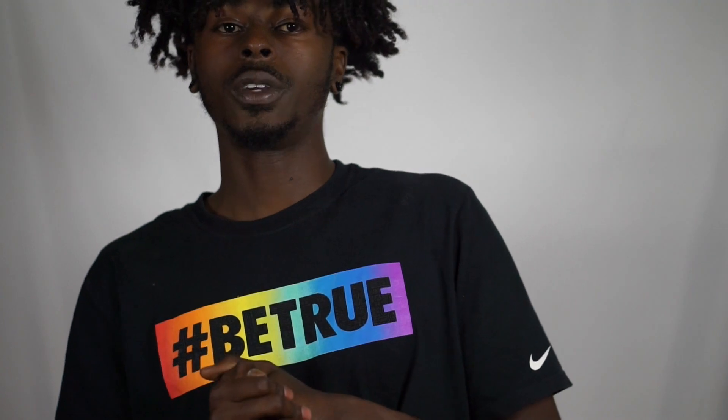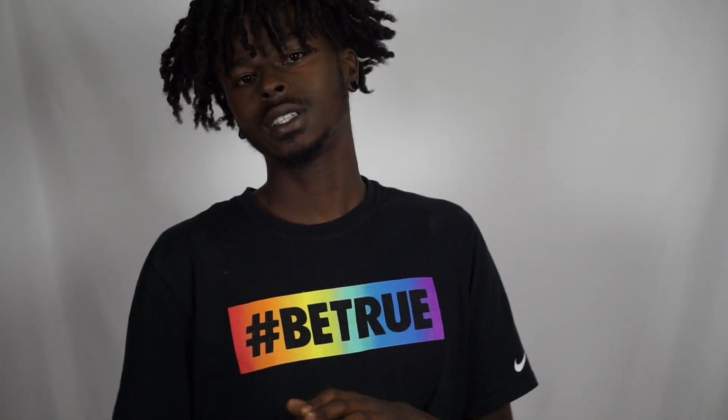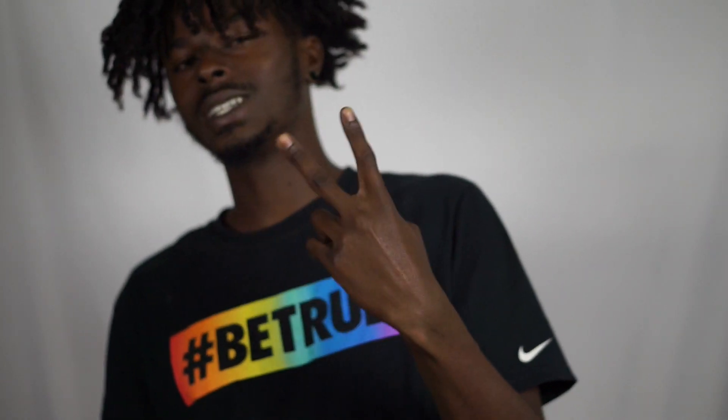Yo, what's cracking sneaker fam? Today we're going to be doing a review — well really an unboxing — on three dope kicks that I just picked up. Two of them are delayed W's. We're about to crack into this right now.